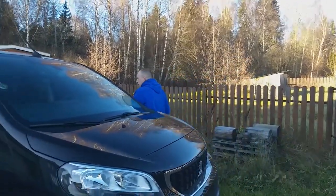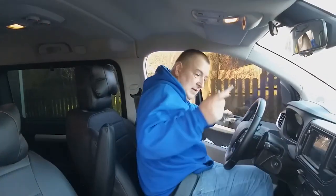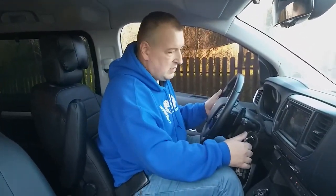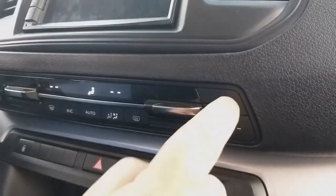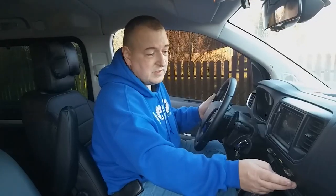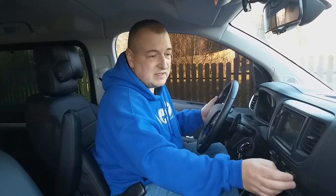We close the hood and check the result of our work. I turn the ignition key — you don't have to start the car. I activate the stove fan. We hear a normal flow of air. There is no vibration or low-frequency noise. Well done to you! Like it. Bye, everyone.